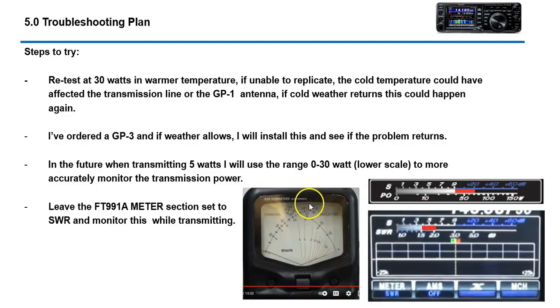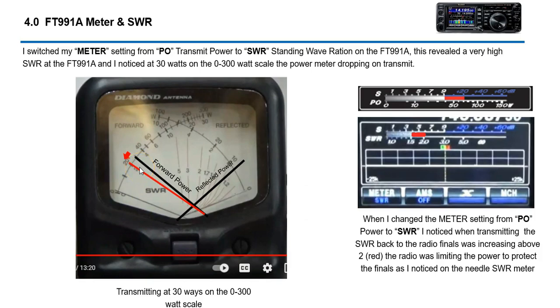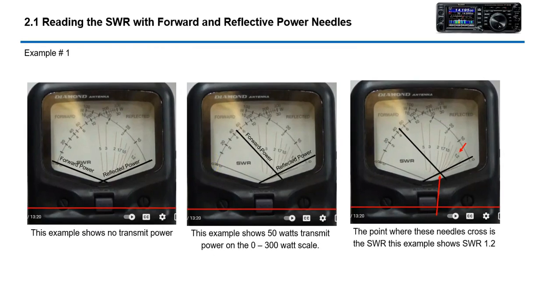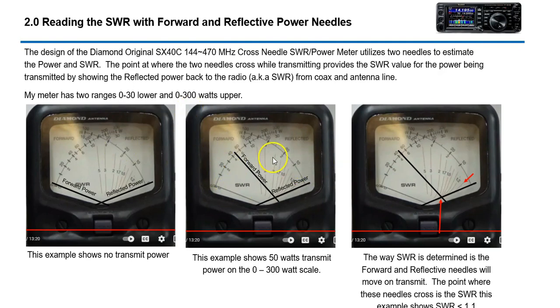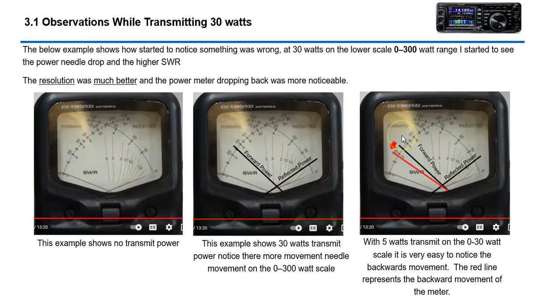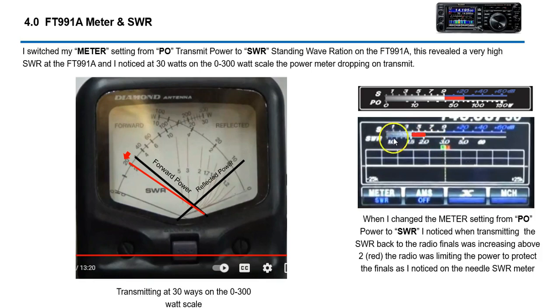The main thing I wanted to show is that I was losing power while transmitting last weekend when it was about 18 degrees — something's going on with my GP1 in the cold. I've ordered a GP3 and will run another video comparing the numbers when I install it. The telltale sign was when the SWR setting on the meter showed red — that's when it was cutting power back. Part two of the video will have the actual demo with the meter and the radio.